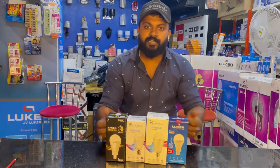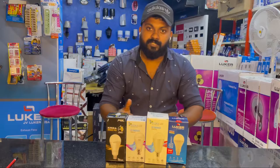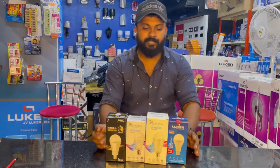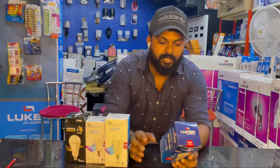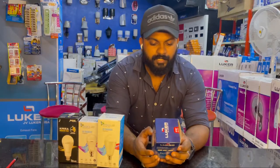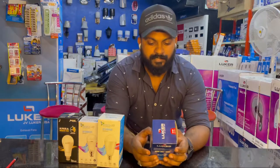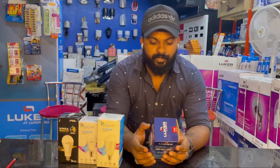There is a lot of backup and charging time. There is a lot of backup. There is a lot of lumens. First of all, we have to take a look. The charging time is 8 to 10 hours and there is a lot of backup.